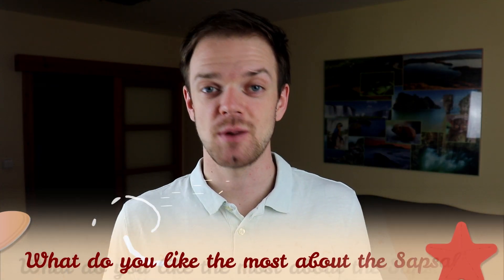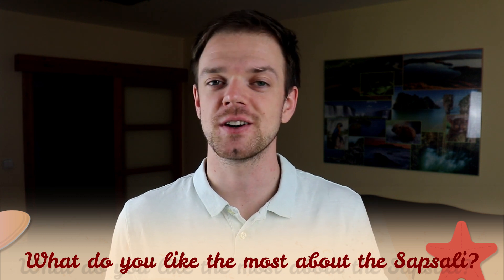Tell me in the comments what you like the most about the Sapsali dog breed and what your experience with them has been. If you are new to this channel, consider subscribing, turning notifications on, and checking our Instagram and Facebook — links are in the description. Thank you for watching, see you in the next video.